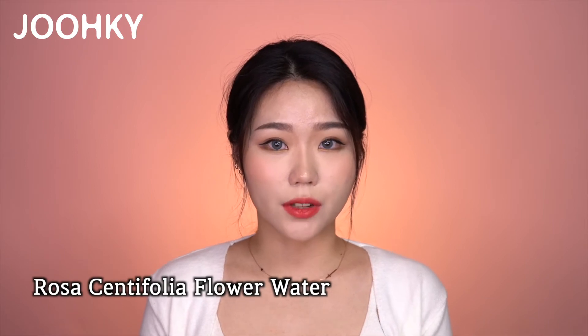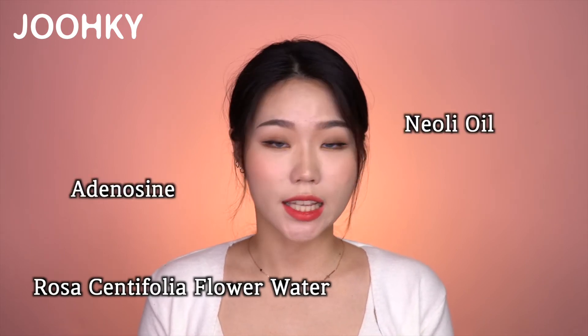It has anti-aging, improved wrinkles, and whitening effects. Other major ingredients include Rosa Centifolia Flower Water, Neroli Oil, Adenosine, and Niacinamide. Adenosine and Niacinamide are known to be effective in wrinkle improvement and whitening, and are also effective for controlling acne and oily skin. Rosa Centifolia Flower Water is great for moisturizing and soothing skin, and effective in making skin clear and transparent.